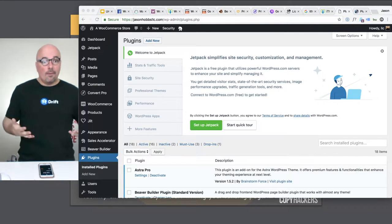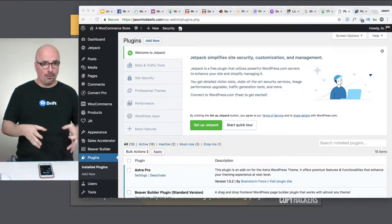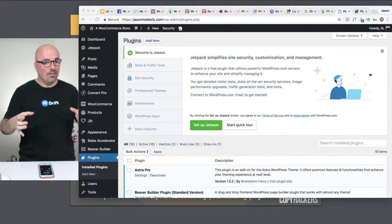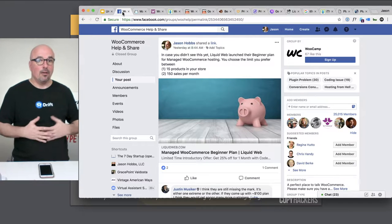But what am I unboxing? I'm unboxing something I'm really excited about. It's the beginner plan for Liquid Web, which is a web hosting company. It's their beginner plan for their managed WooCommerce. And this is where it came from — I was really excited when this new product launched.